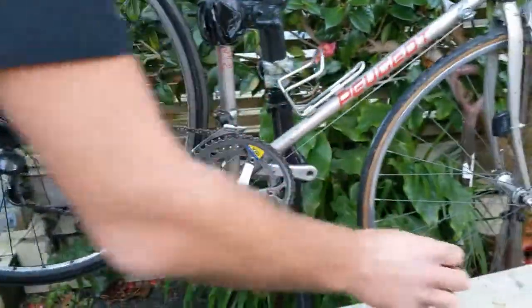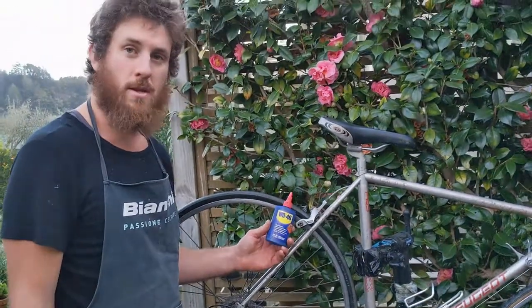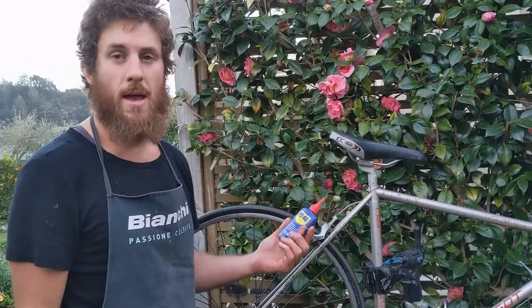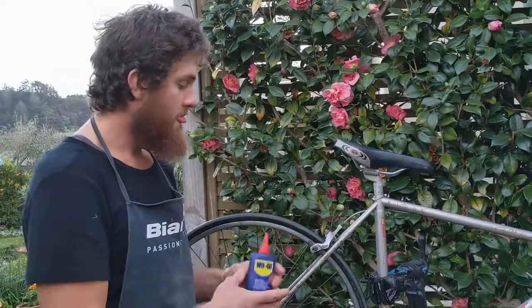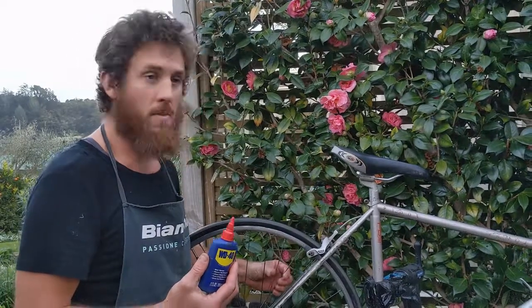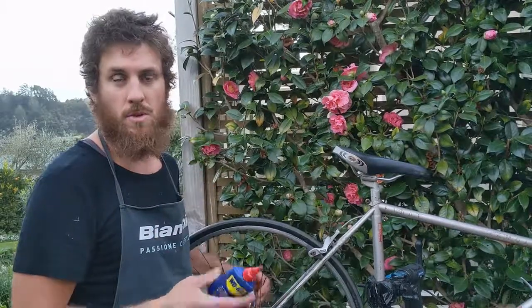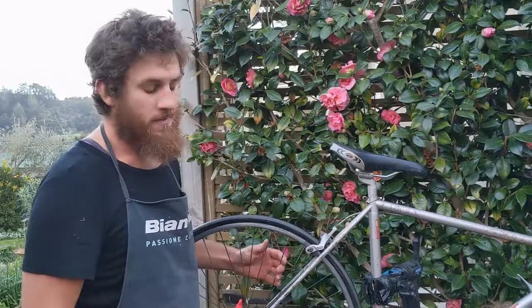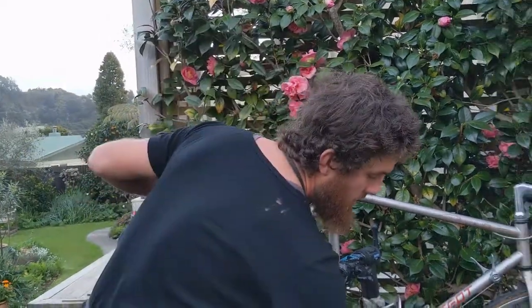A couple of things before I start. A lot of people think using WD-40 is a good way to lube your bicycle chain — it definitely is not. It's just for stopping squeaks and anything stiff. It's very thin, so it might get you by for a little bit, but if you went through a heavy shower it would be gone in a few minutes. It doesn't last very long. It's good if you really don't have any other chain lube, but I much prefer to use something else.